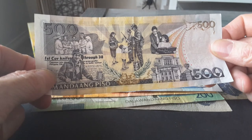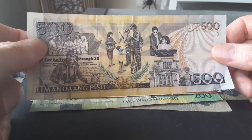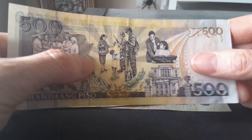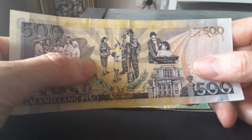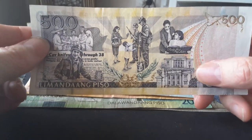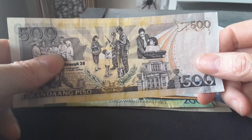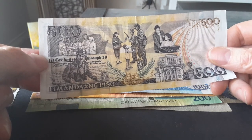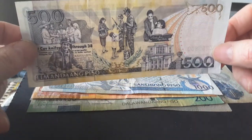The reverse depicts scenes from Aquino's life: him working for the Manila Times newspaper, as mayor of Concepcion, studying, and as governor of Tarlac. There are also two buildings — probably one in Concepcion and one in Tarlac. There are also two soldiers depicted, possibly related to the First Cavalry of the United States, which had something to do with the Korean War. That's what that banknote is about.